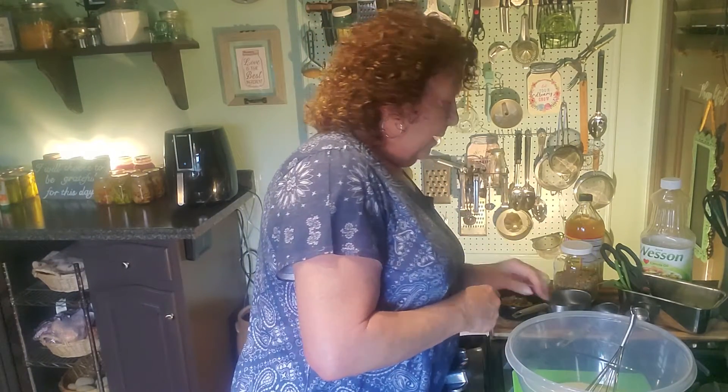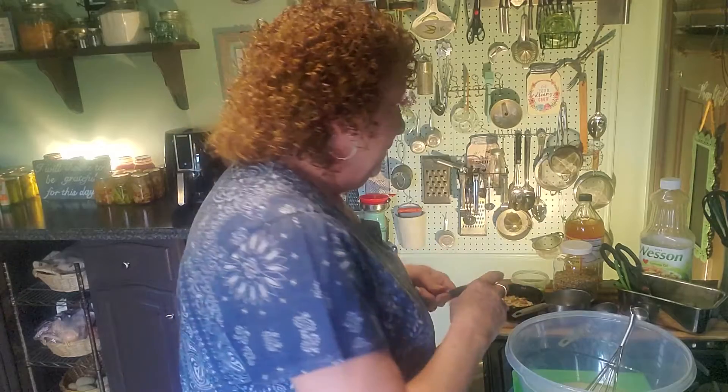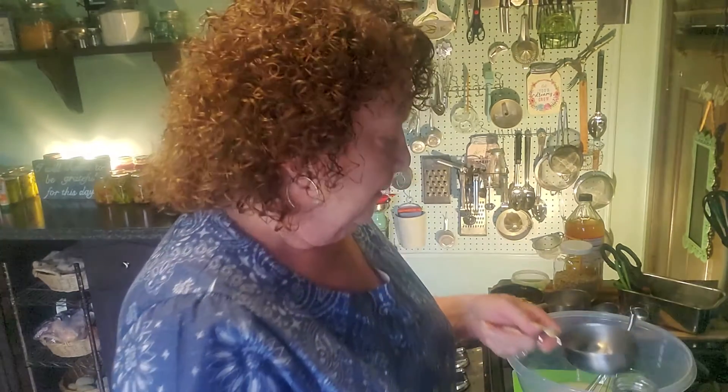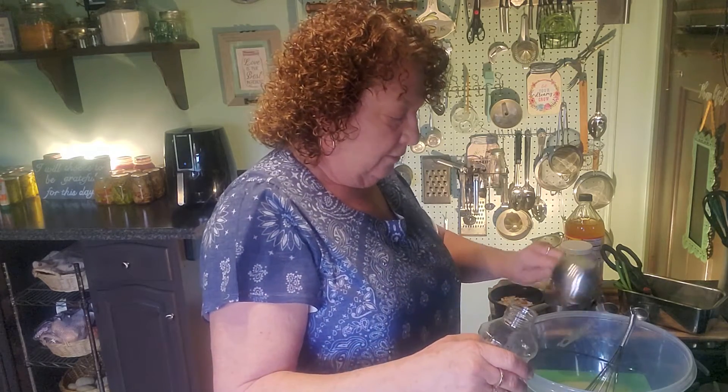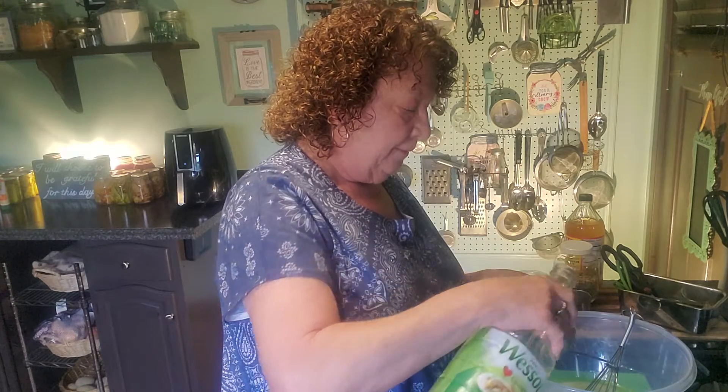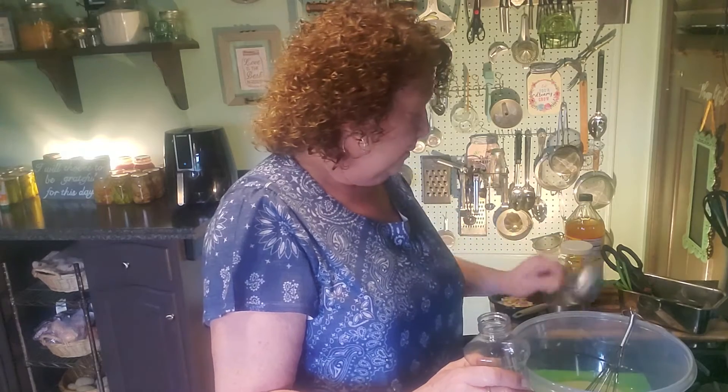Now we need three quarters of a cup of oil. My measuring cups don't have a three-quarter marking — I've got one, one half, one third, and one quarter — but it's not a big deal because one half plus one quarter will give me three quarters. I'm using canola oil. Some people don't care for canola oil, but I like it because it's a very tasteless oil — it doesn't lend a heavy flavor like olive oil does. So one half, plus one quarter — we're good to go.